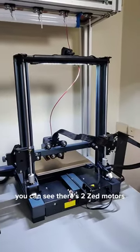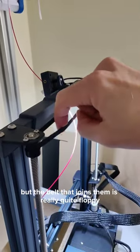Around the back of the machine you can see there are two Z motors, which is good, but the belt that joins them is really quite floppy.